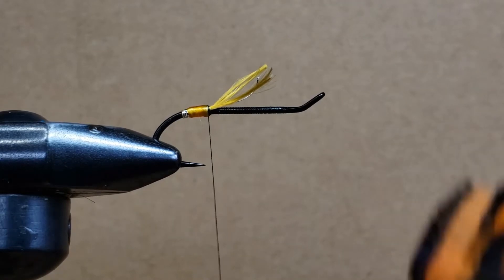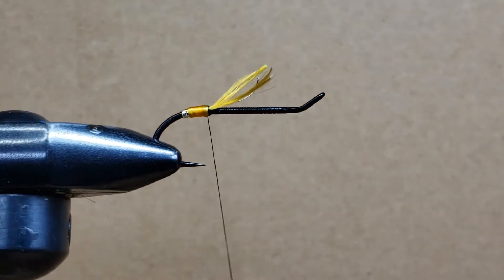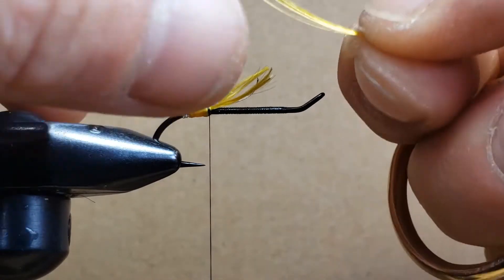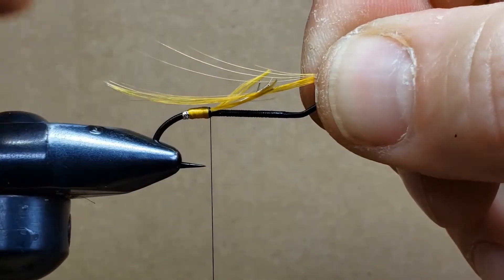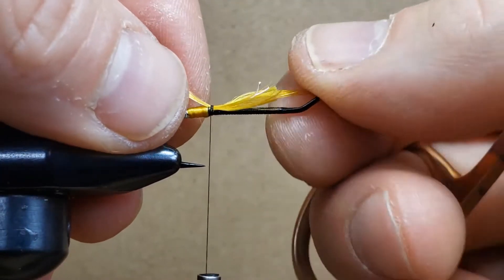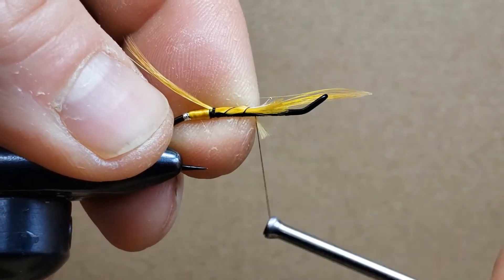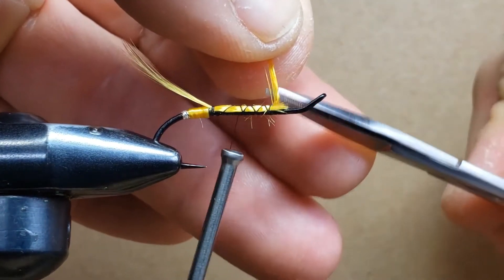Now we're going to use the golden pheasant crest — the golden portion of that feather — which will form the tail. I'm grabbing a feather and making sure it's going to be about the length of the body sticking out at the back. I'll do two or three loose turns to make sure it's in position. I'm happy with the length, so I'm holding the material with my left finger to secure it.